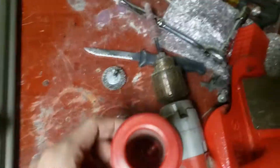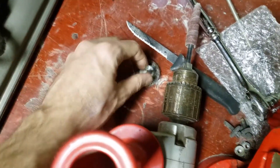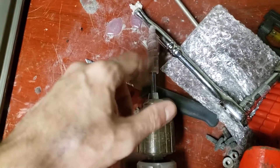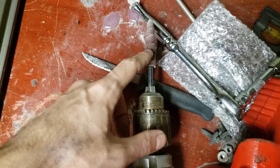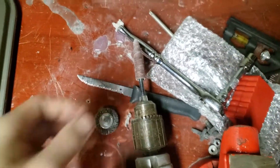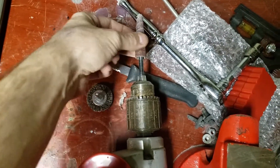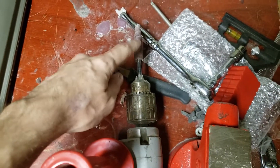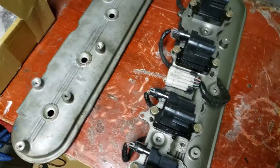And then you basically end up with this. In order to make this look like this, I took a wire wheel and these sanding bit things that are replaceable. The wire wheel got most of the surface scuffed up and cleaned up. These sanding bits are usually for cylinder head polishing and stuff like that for runners, but this is what I used them for.